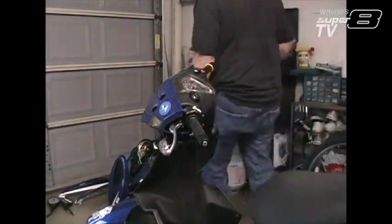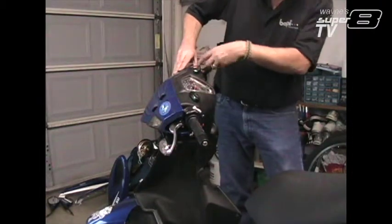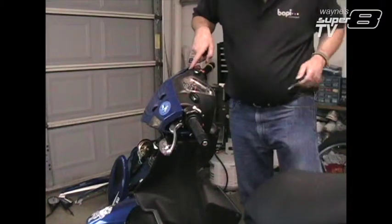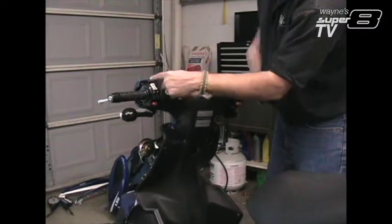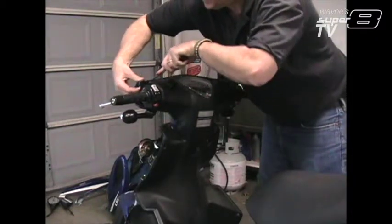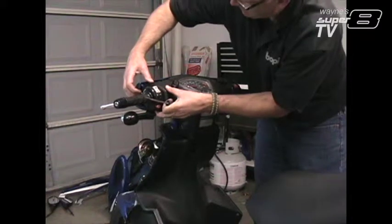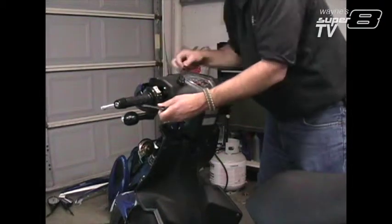I'm going to work around it. Right on the outside of where this breaks and turns down, there's a pin there. And there might be one in the middle too — yep, one in the middle.